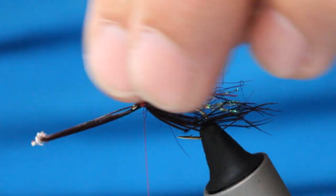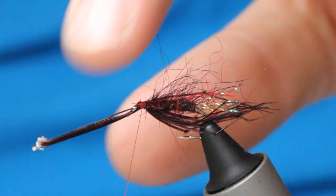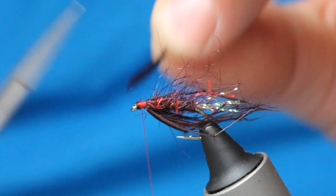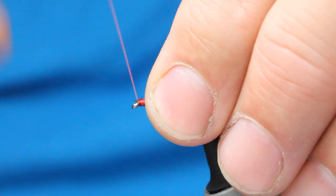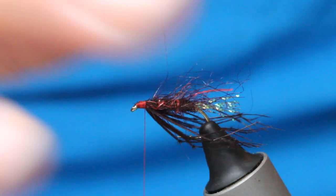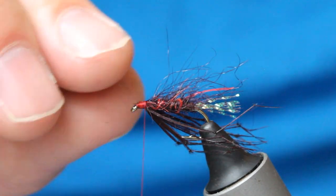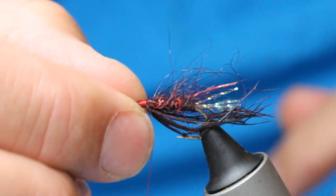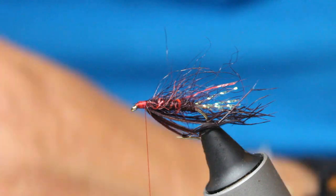I like a lot of legs on my hopper — a lot. Then tidy up with a few thread wraps. Now the important part of any hopper — this Remix Hopper — it's the dubbing material that I've got; it just works so, so well. I've got a genetic claret hackle.